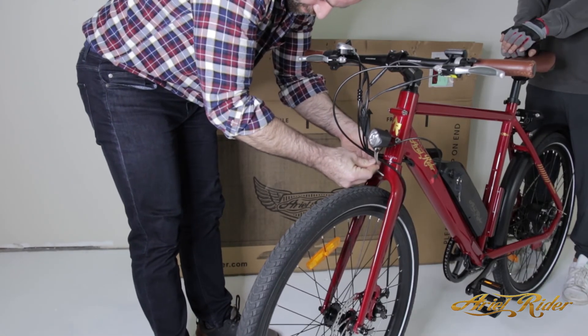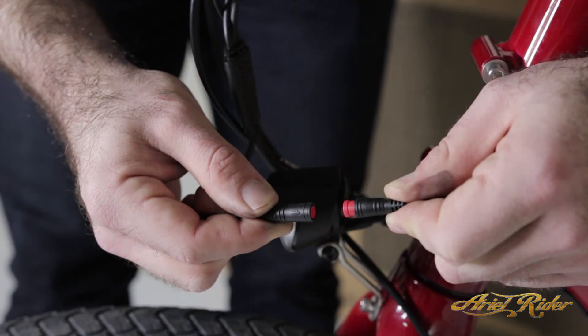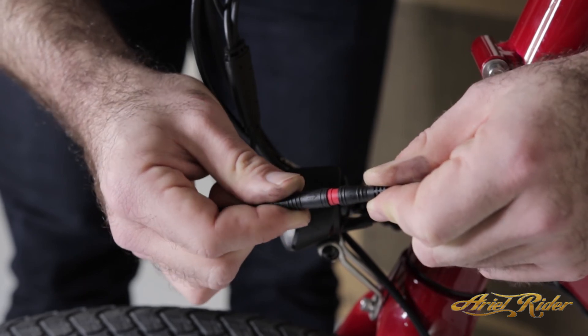Remove the bolt on the forks and attach the light. Retighten the bolt for installation. Plug the light in by matching the arrows on the cords.